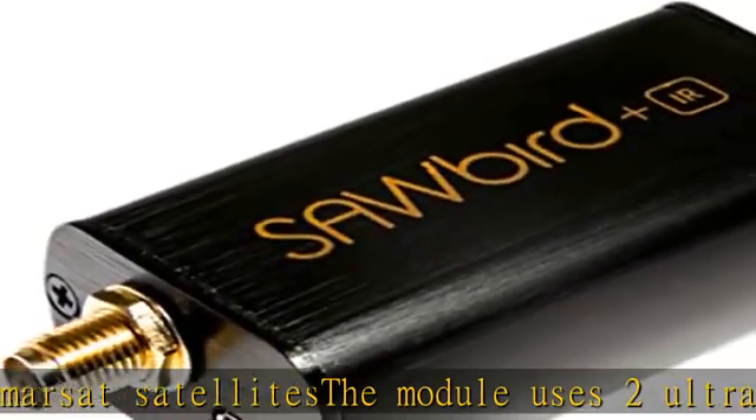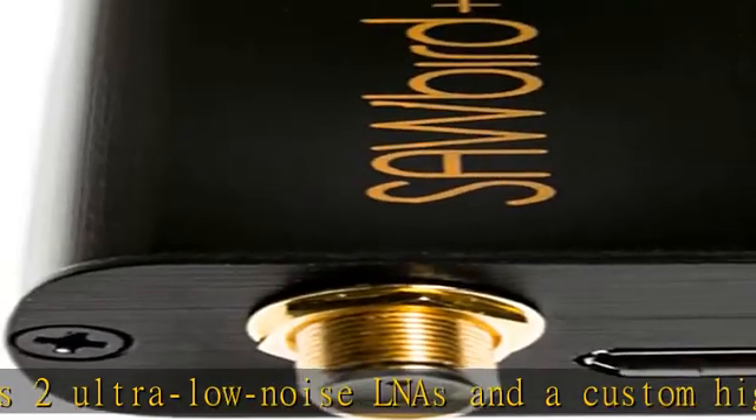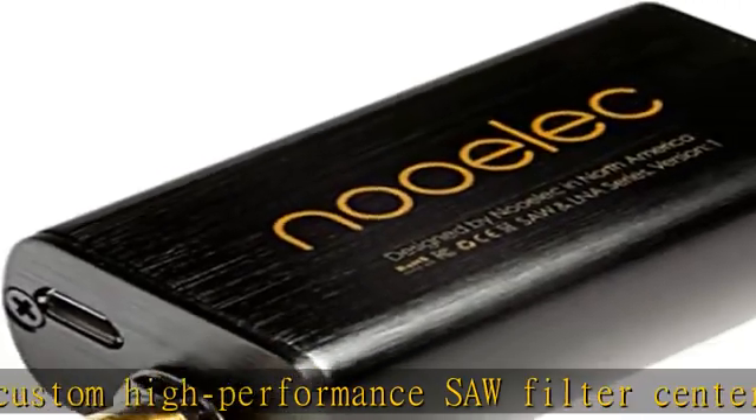It can be powered via BIAS-T, through the onboard micro-USB connector, or through a DC barrel connector with the included USB to DC connector adapter.